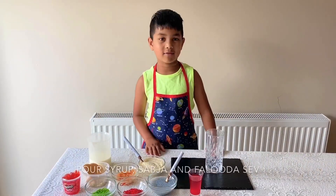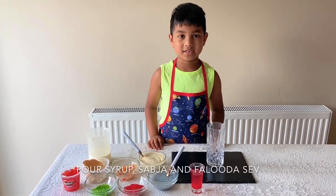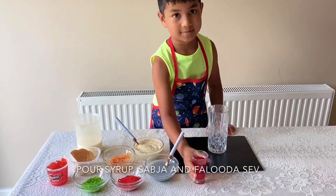This is my dad's favourite recipe so I am making this especially for his birthday. So first we are going to add veluda.